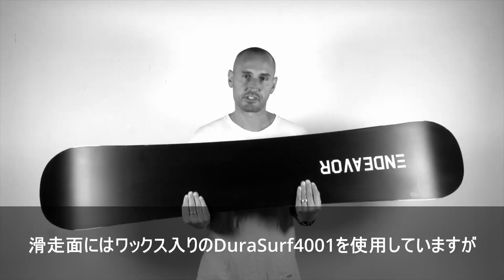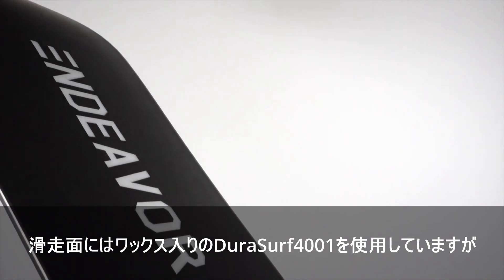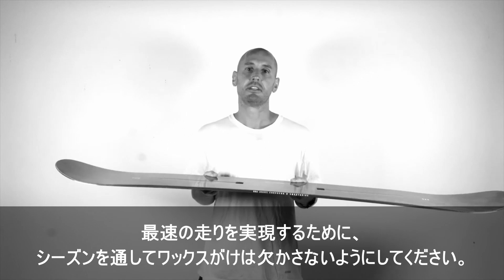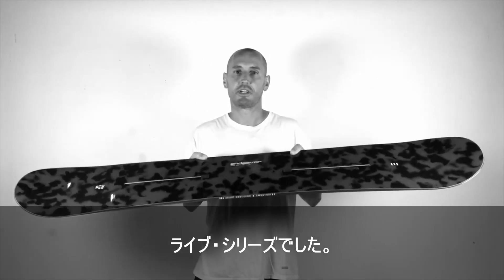On the base we have a DuraServe 4001 running base. It's waxed and infused but definitely keep it nice and waxed throughout the season to give that fastest ride. So that's the Live Series.